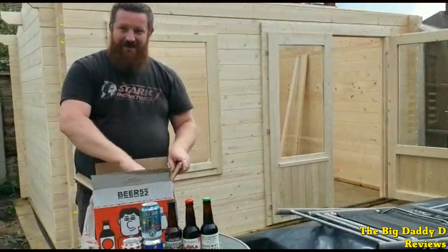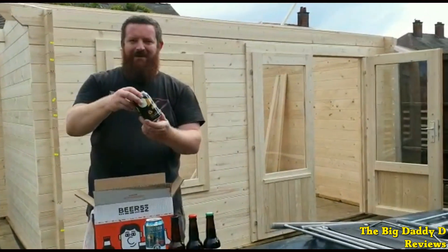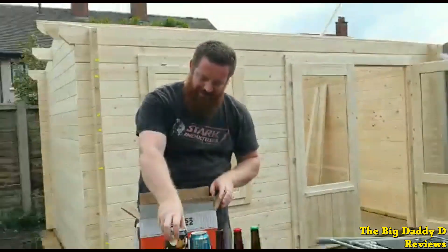We have a number of beers in this box from a brewery called People Like Us, another brewery based in Denmark. The first one is Oats of Obedience — a smooth oatmeal stout with notes of chocolate, dark roasted coffee and a nice burnt kick to it. It's a little thin compared to other stouts I've had from Beer 52 boxes, but this was still a great stout to enjoy.